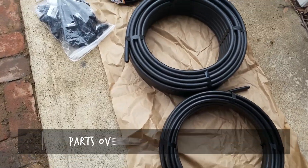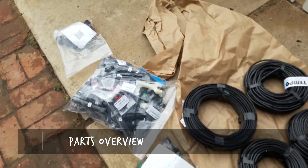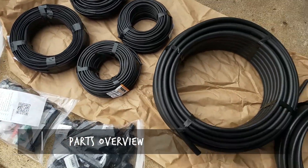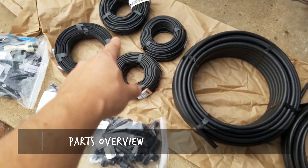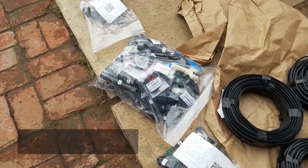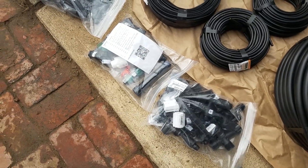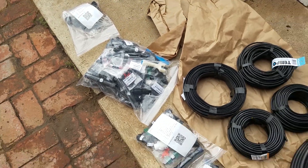There's a lot of stuff in this kit and I've never done drip irrigation before, so it's gonna be a struggle but let's figure it out. Looks like we've got the mainline tubing here, some raised bed tubing, some in-ground bed tubing. We've got a bunch of parts — some of these are gonna be risers, some are gonna be end caps, so we'll figure it all out.